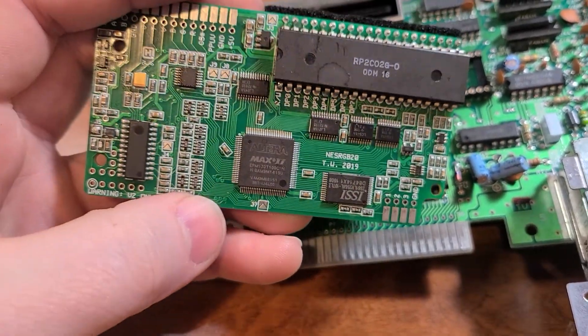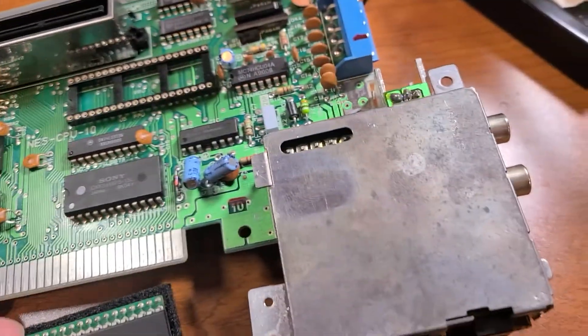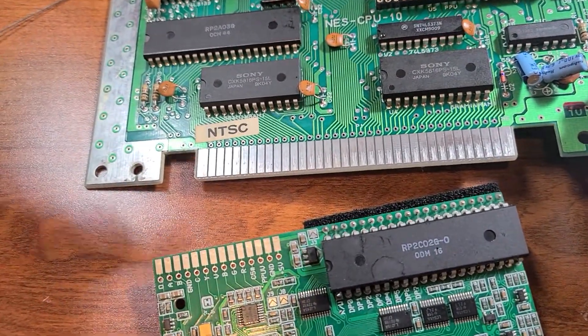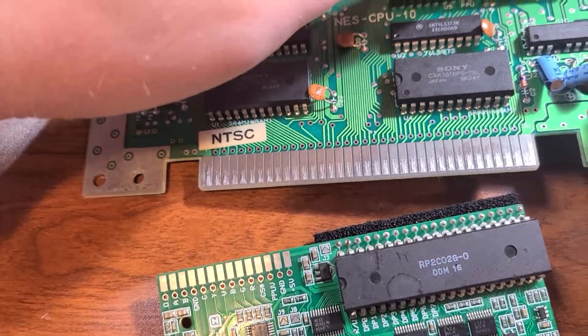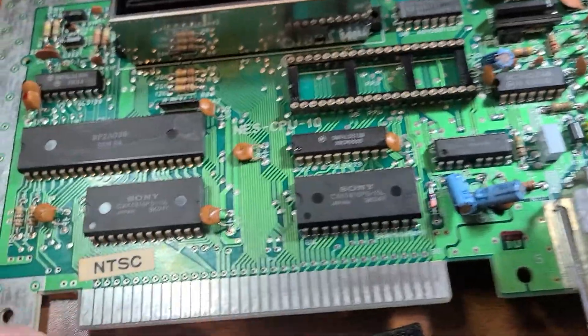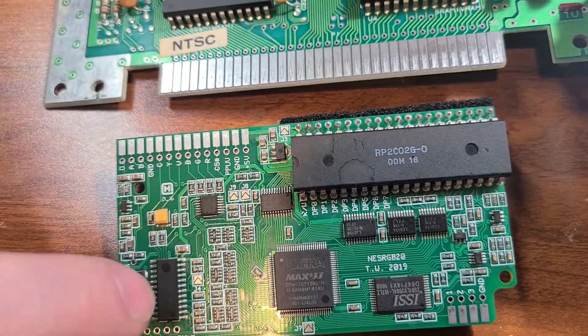This particular version of the board also fixes some sync issues, which is kind of cool. What I had to do is take this — the PPU, or Picture Processing Unit — desolder it, and then put this little adapter in here so I can mount the board on top.